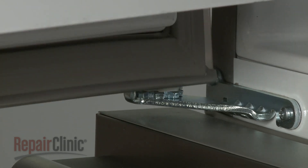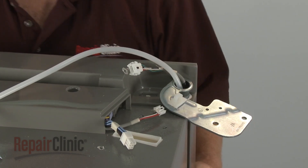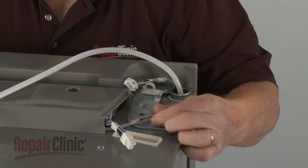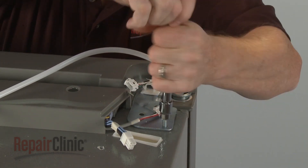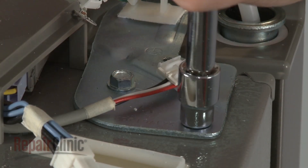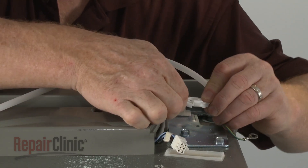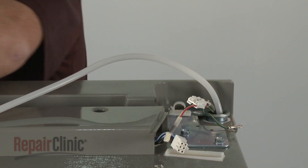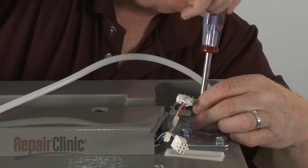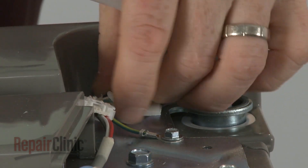Now align the door on the lower hinge cam. Support the door as you realign the hinge plate and secure it with the screws. Connect the wire connector. And secure the grounding wire with the screw. Make sure the wires are secured under the retaining clip.